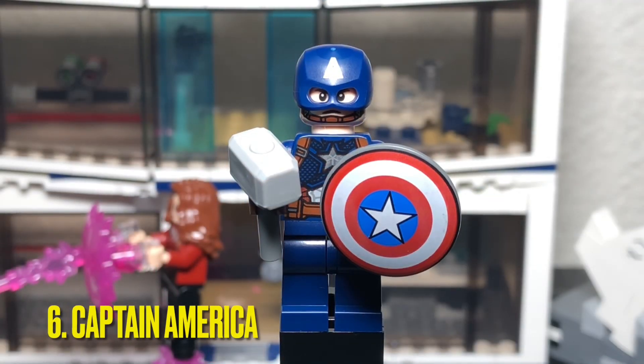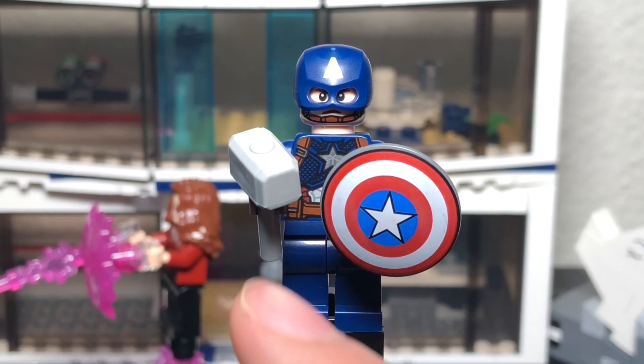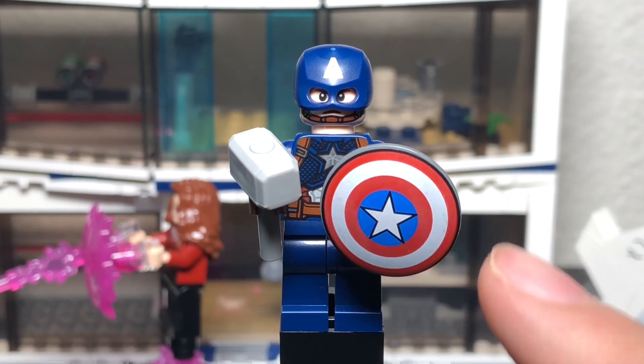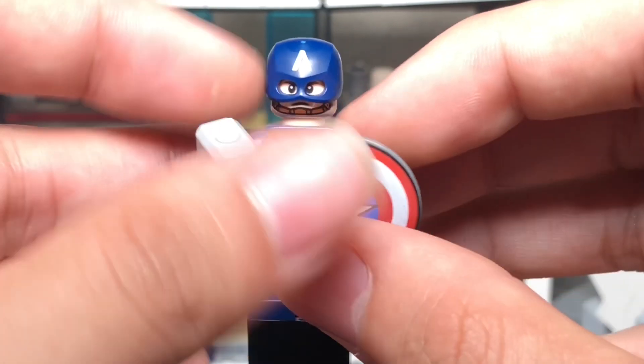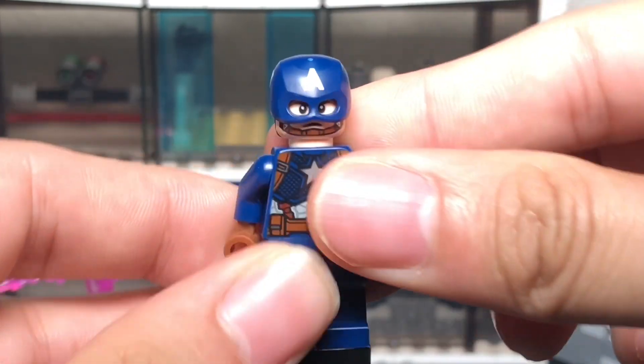The next minifigure is Captain America, and what makes this version unique — and it appears you can only get this Cap in this set — has to be the torso piece, which looks far more detailed than other versions. He comes with two hand accessories: Thor's hammer and his own shield, which is really cool since he was using both in the final battle.